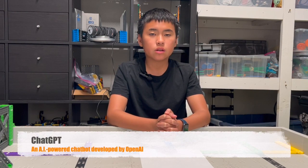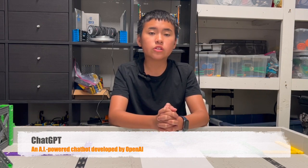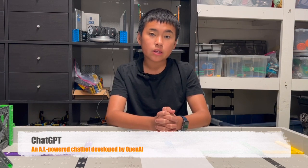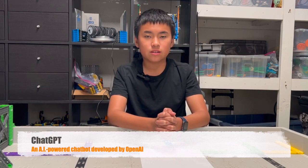Nowadays, everybody's talking about it — the new artificial intelligence tool. On our first try, we were shocked. We asked a question regarding VEX IQ and we got the answer. A very good answer indeed. Let's see. By the way, there's something very interesting at the end.